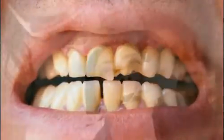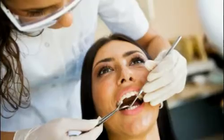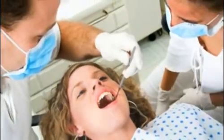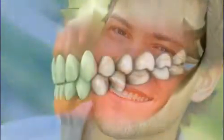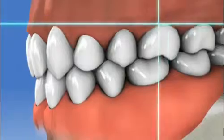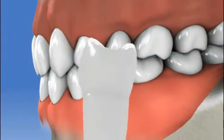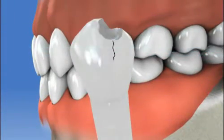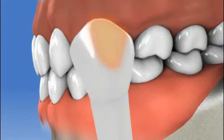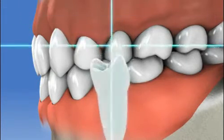One way that your dentist can help you regain a perfect smile is through bonding. Dental bonding is a technique where the dentist applies a liquid resin to repair damaged or discolored teeth and restores your smile. The dentist uses a special tooth-colored material called a composite, much as a sculptor uses clay. The material is shaped, molded, and bonded to the tooth. The result is a very strong natural restoration which can be very effective in most cases.